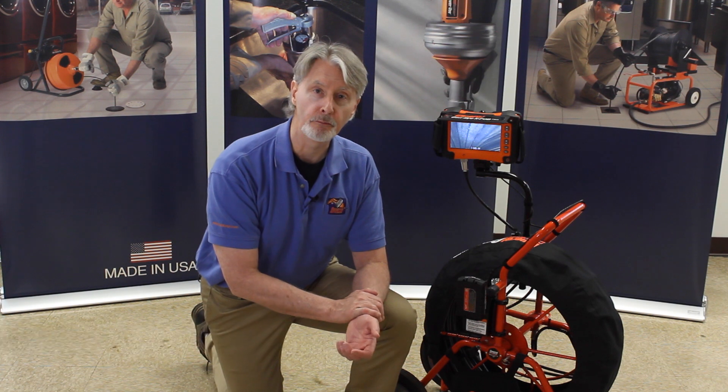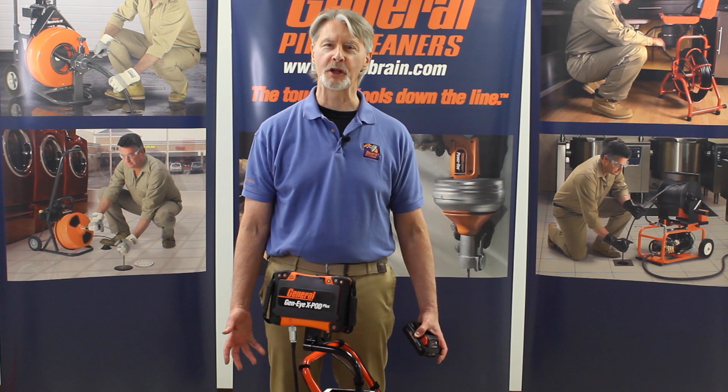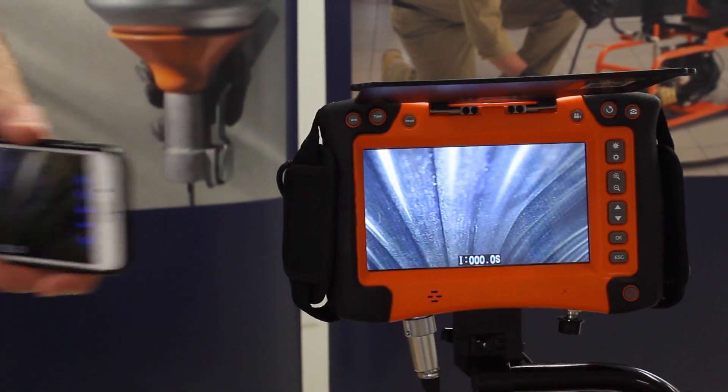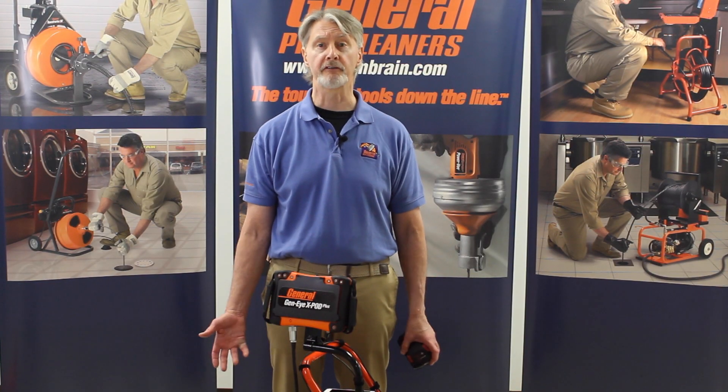The GenPack is part of the X-Pod Plus. It also has a built-in Wi-Fi transmitter, which makes recording and sharing inspections easier. You can make and send recordings to the job, to customers, via your smartphone or tablet using our free app.